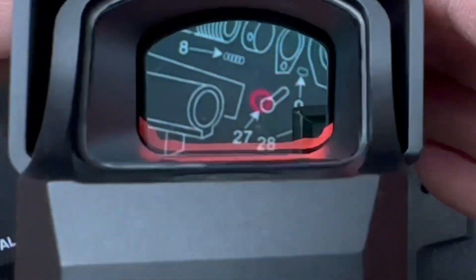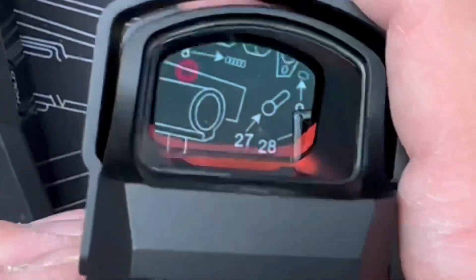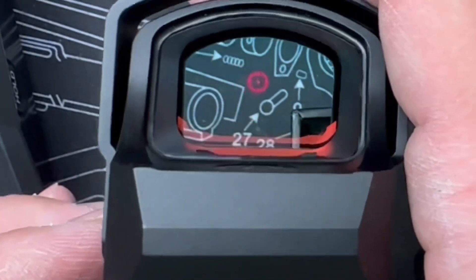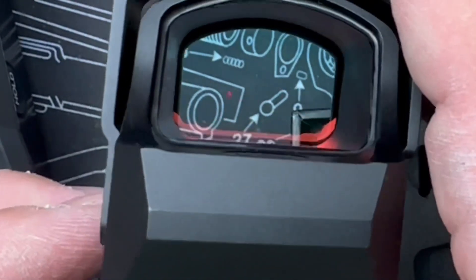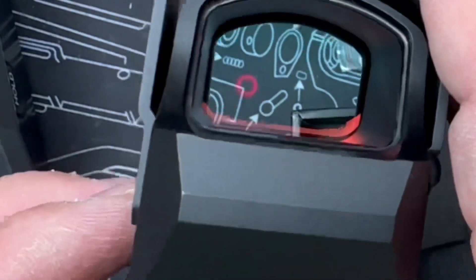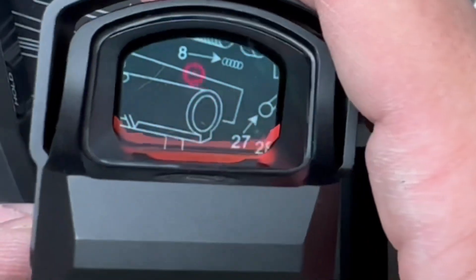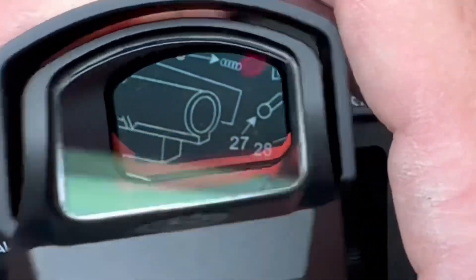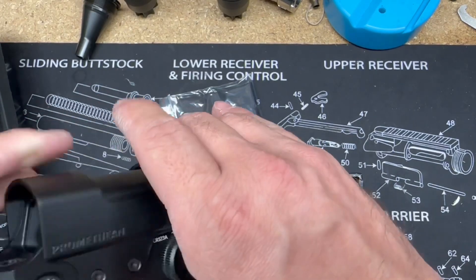Here we are with the optic and the reticle. I'm going to cycle through some reticle options by pressing both the up and down arrow at the same time. You've got your circle dot, just a dot, and a circle by itself. I'll keep it on the circle dot for now — it looks pretty good, a good looking dot.